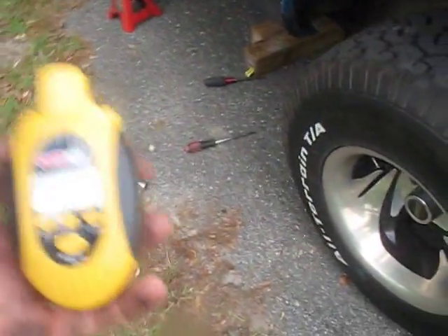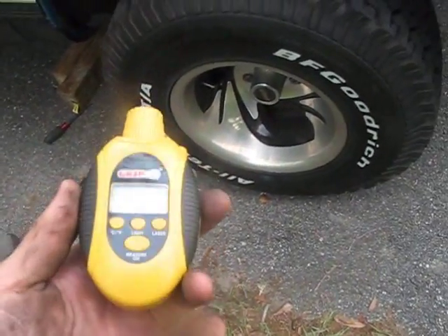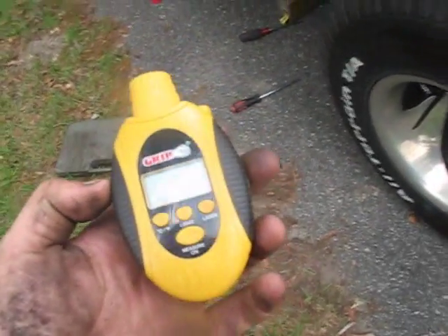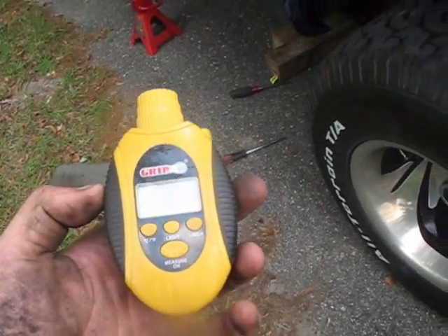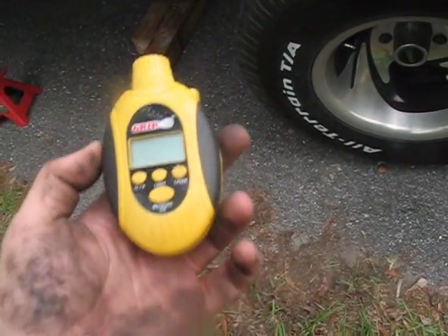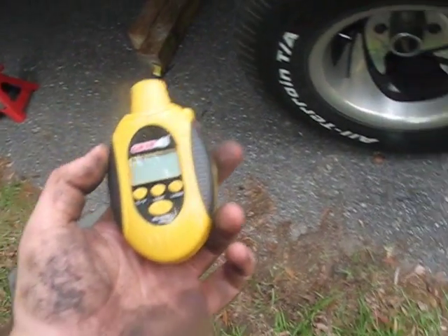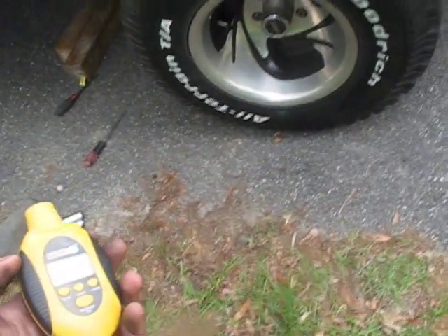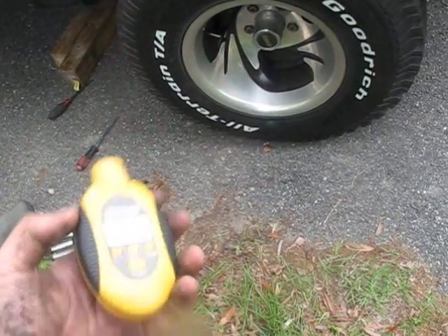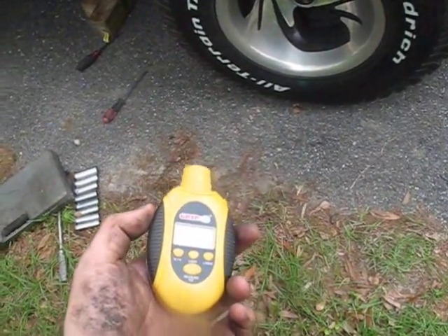One final note — something I forgot to mention. If you get a reading that's way hotter than any of the other wheels, that will typically mean that your calipers or your shoes or whatever are hanging up. That's like if you hear a squeal when you're not applying the brakes, or if the truck really leans to one side or the other, or there's a really thick smell of brake pads — that's when your wheel's hanging up.